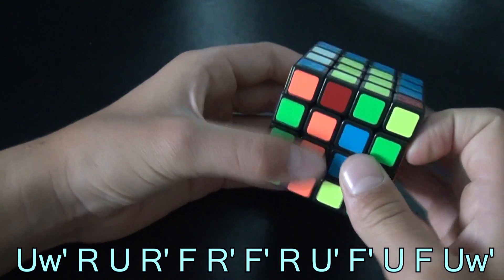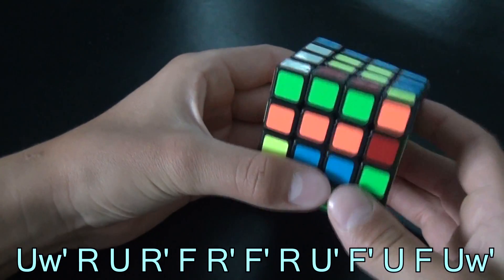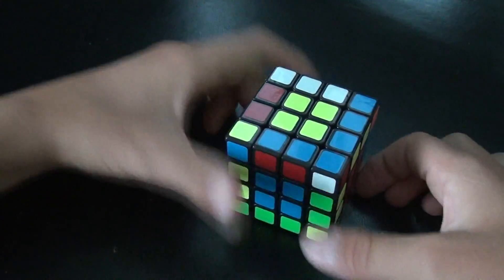Up layer clockwise, front layer counterclockwise, then both up layers clockwise — and you should have all the edges solved.